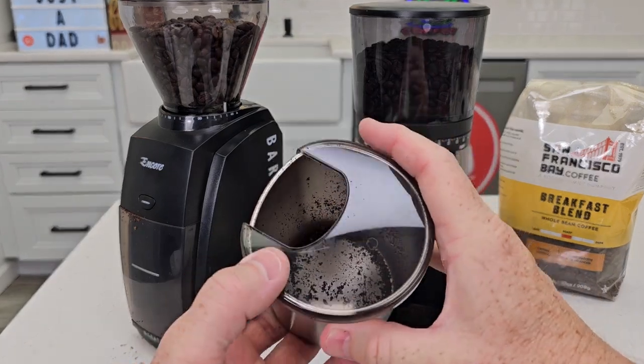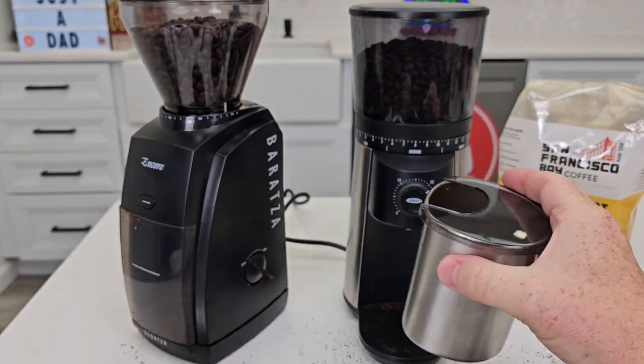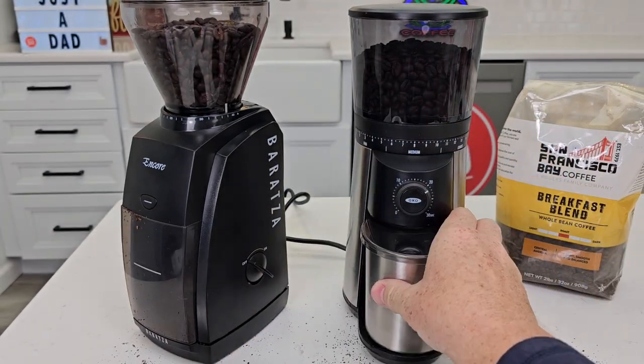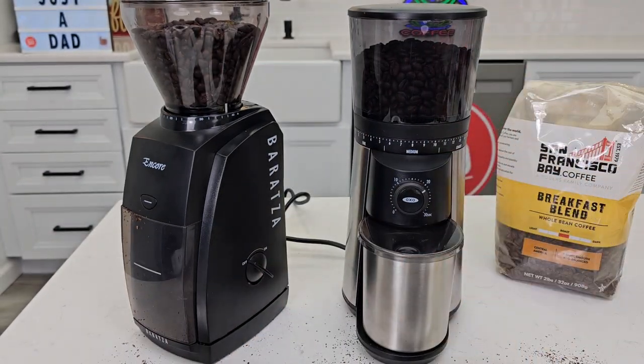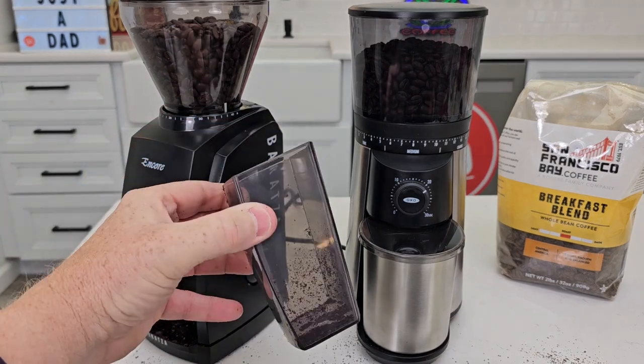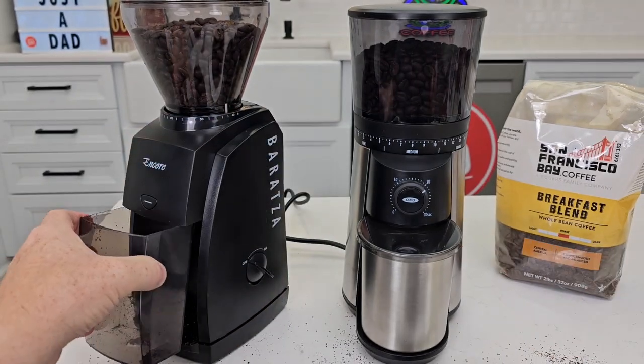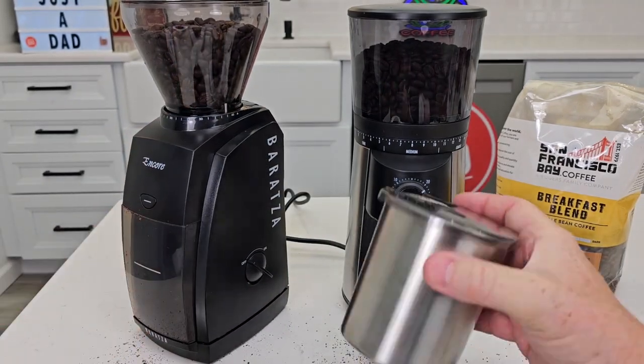I tend to like the Oxo. The Encore did tend to build up a little static electricity — typically it doesn't build up that much; it must be this coffee. I've heard people say you put a drop of water in there, but I haven't tried that yet. The Encore has no lid on the container, and the static cling is about the same, but I typically find the metal container works better.